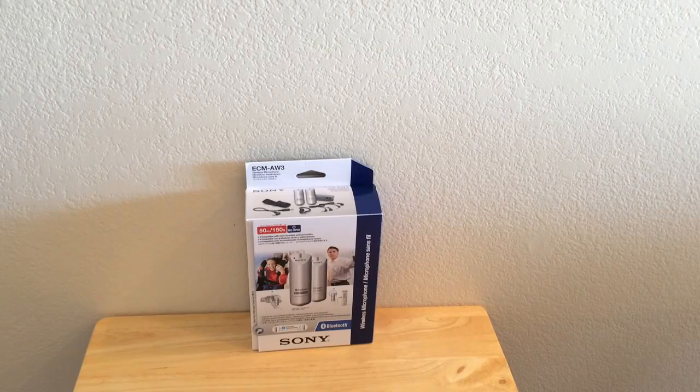Hello everyone, my name is Duane Graves, owner of PassiveIncomeSiteReviews.com. I just wanted to do a little follow-up about the box that you see in front of you — the Sony Wireless Bluetooth Microphone, model ECM AW3.